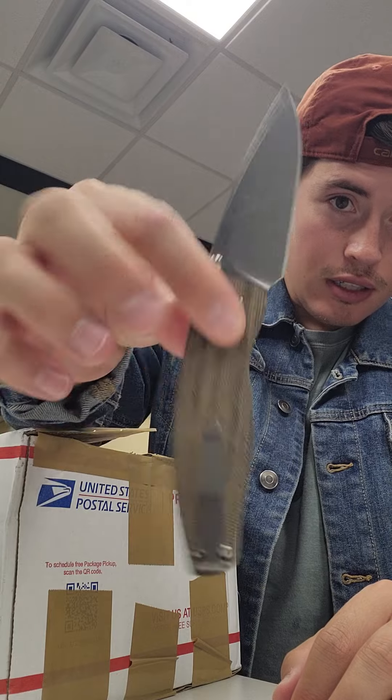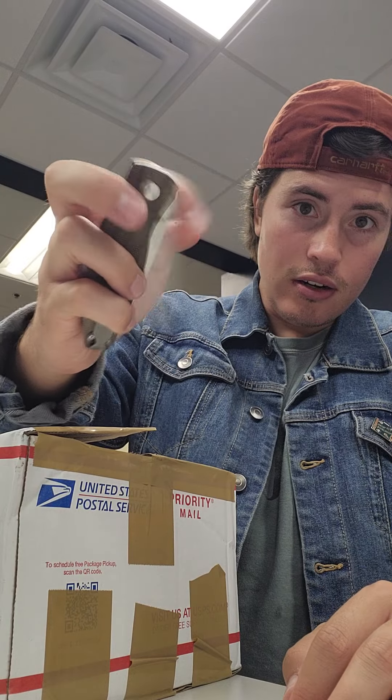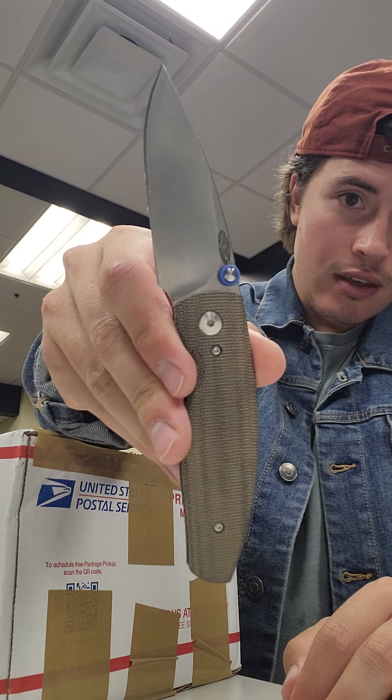It's obviously going to protect the internal box from any damages and things like that. I did cut open the lid already, and to do so I used this nice guy here — this is the TRM Neutron with micarta scales. Let me finish cutting open this box.